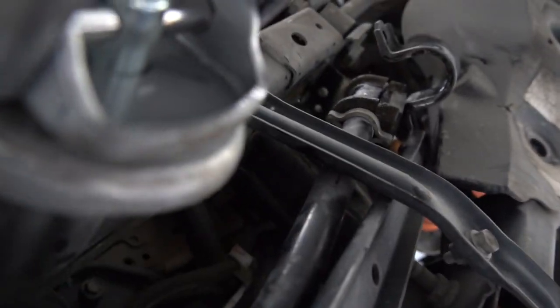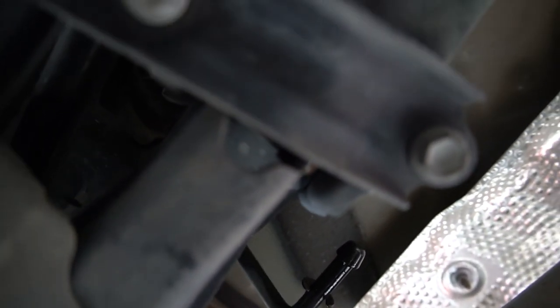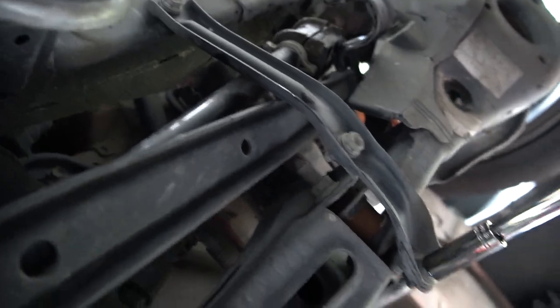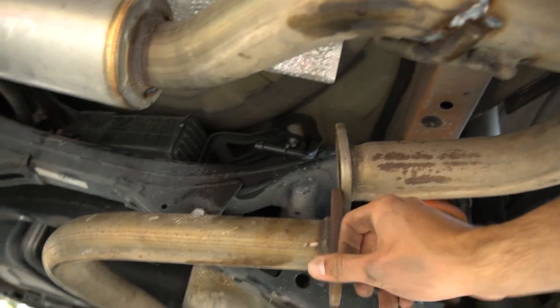This is all us just winging it — we didn't look at anything beforehand, we've never even worked on this TC before. So if we mess up, you're gonna see us mess up. I didn't know we'd have to unbolt the exhaust so we could take off the strut bar.